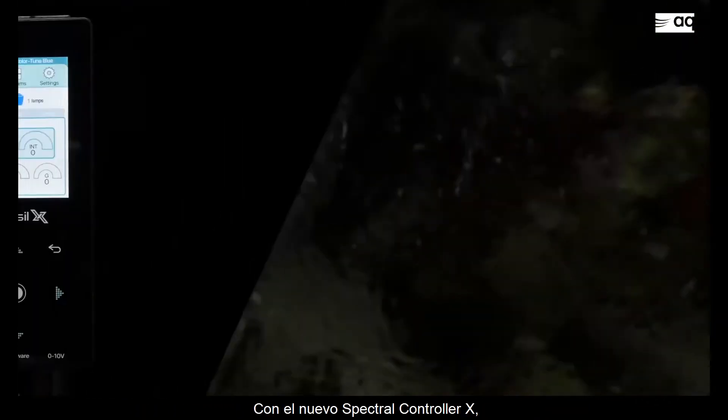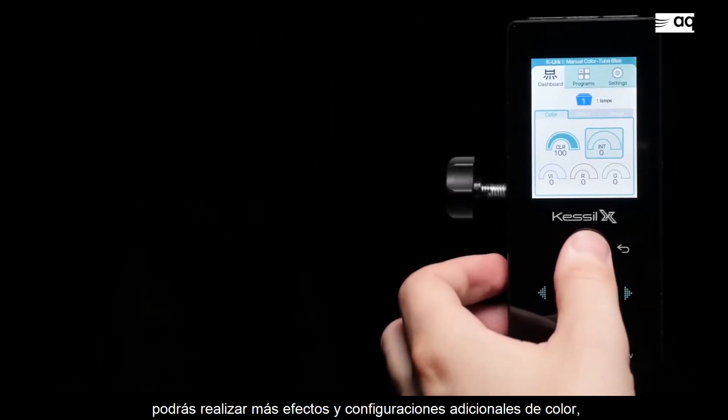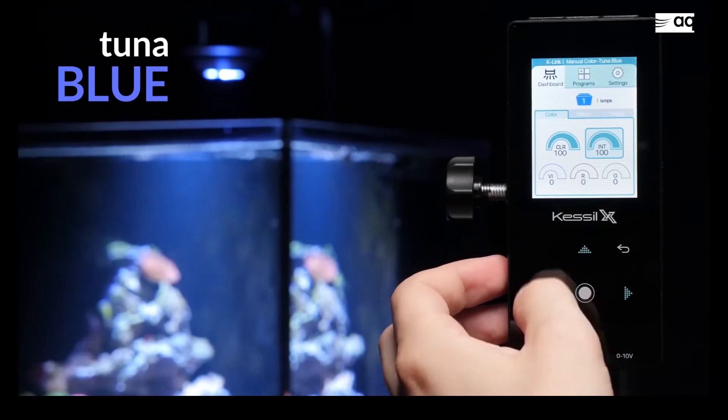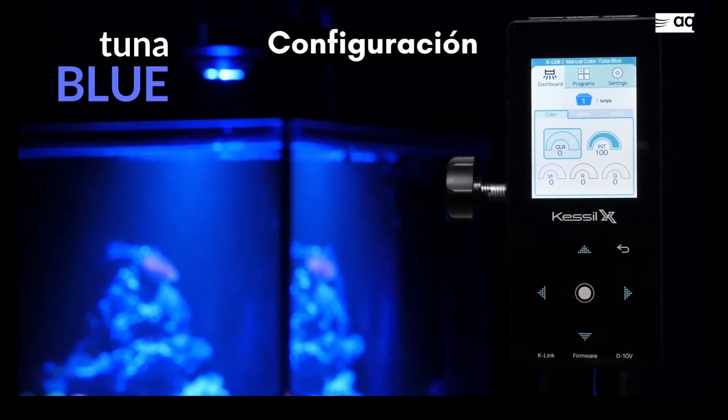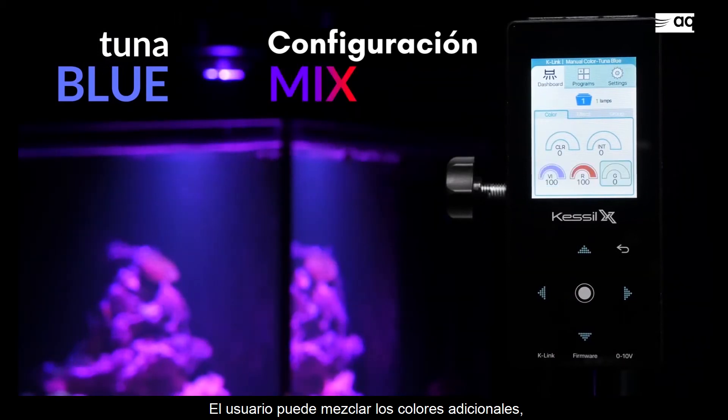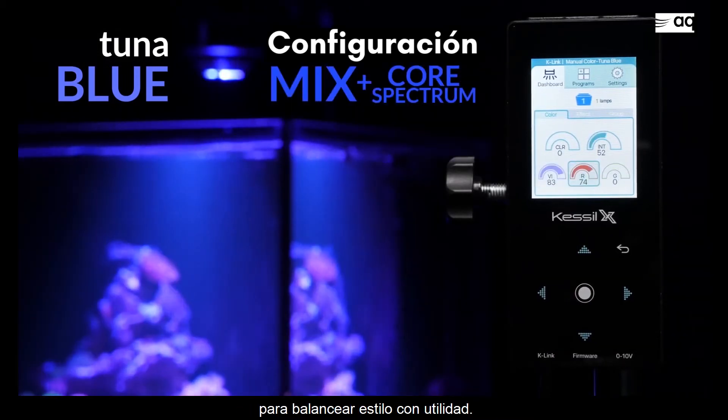With the new Spectral Controller X, additional color settings and effects are accessible. Users can blend the additional colors with the core Kessel logic spectrum to balance style with utility.